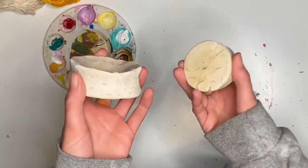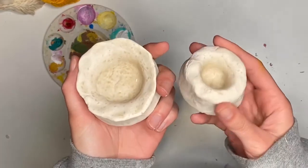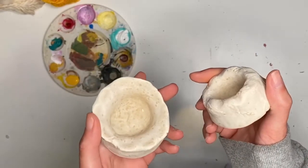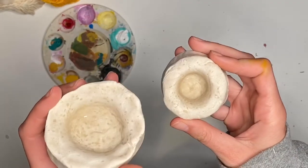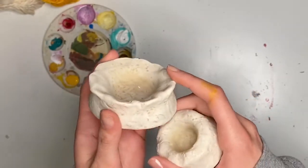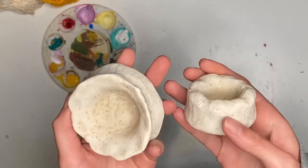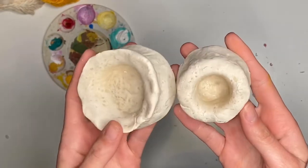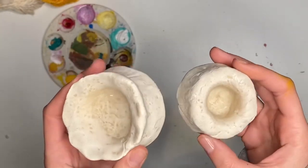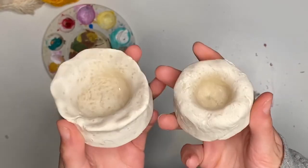Once your pinch pots have been baked or have had time to dry, you can decorate them however you like. I'm going to use paint for mine — you do not have to use paint, it's not required. You can use glue and glitter, however you'd like to do it. Once you paint or decorate them, they are not going to be safe for eating out of, so just make sure you pay attention to that. You can use them for different things like paper clips or stuff like that. So I'm going to paint mine — you can follow along and then it'll be your turn to get creative with this part.